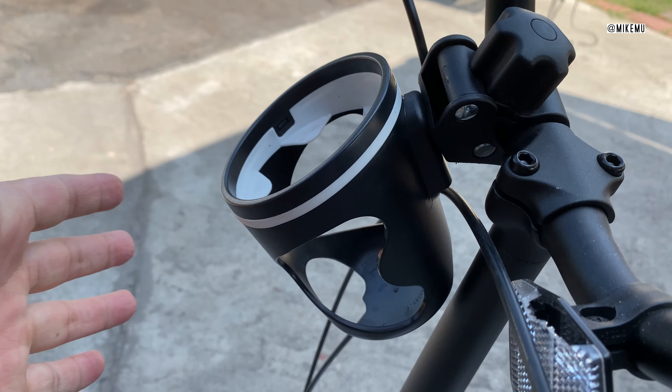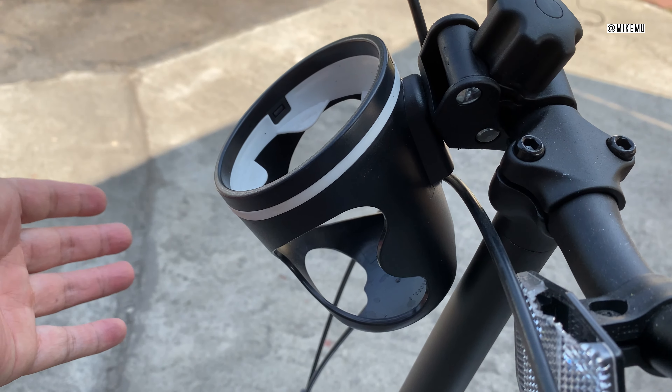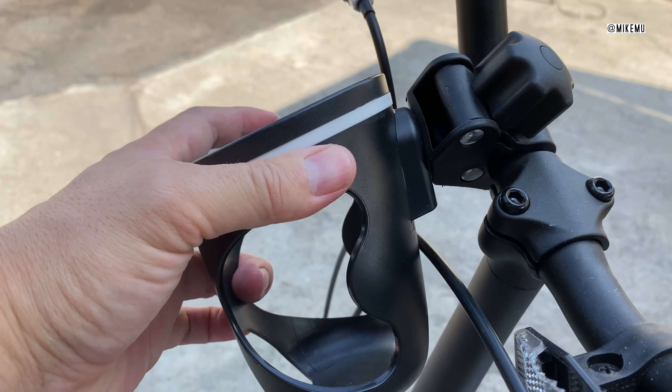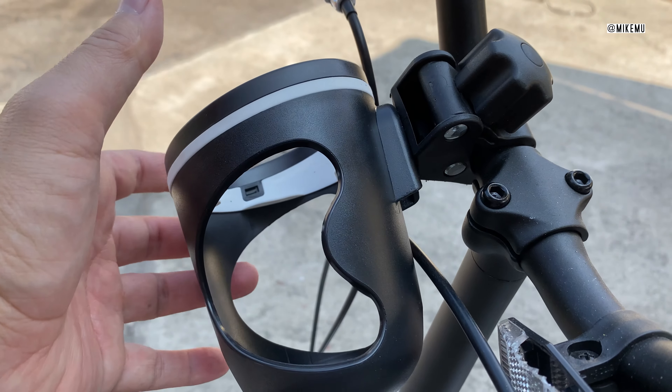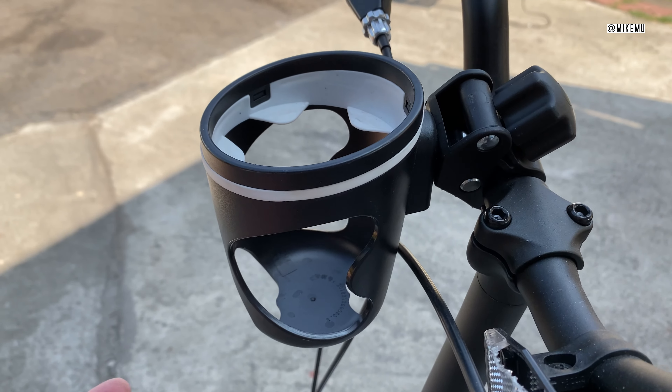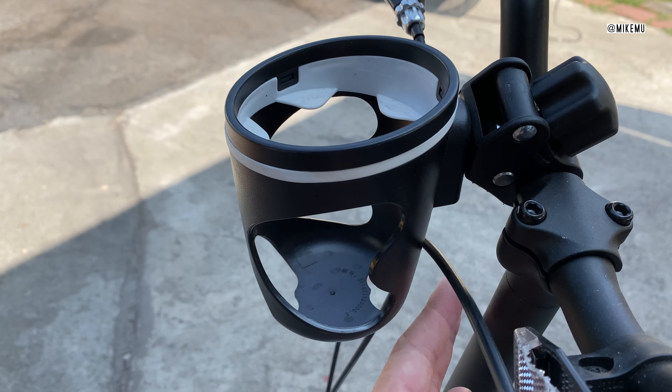Hey, this is Mike Mu from Everyday Reviews. This is the Godmai cup holder. We originally got this for use on a bike — as you can see, I have it attached to handlebars. What's great is that it's pretty cheap; you get two for like $18.